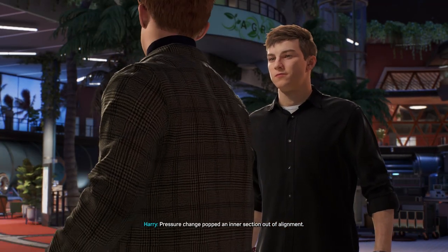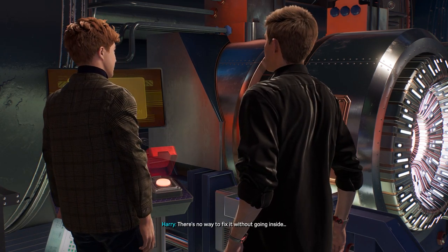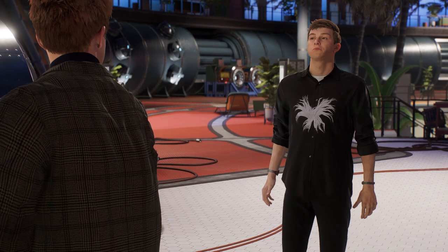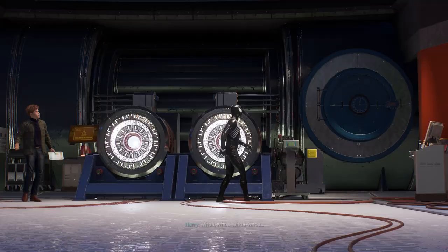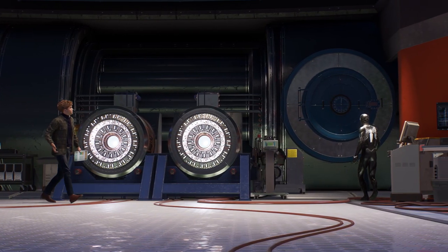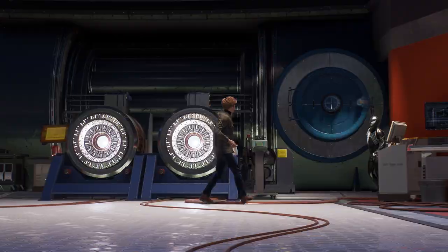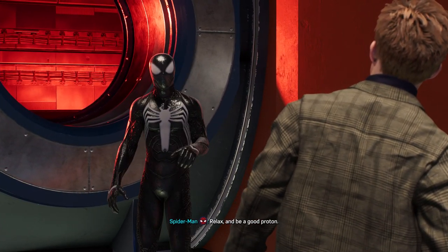A pressure change popped an intersection out of alignment. There's no way to fix it without going inside. I might be able to do that. Whoa, whoa, whoa — what are you doing? The suit will protect me. Right? In theory. I don't know about this. Relax and be a good proton.